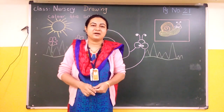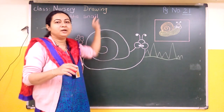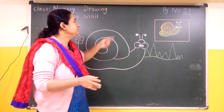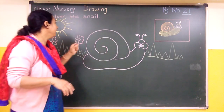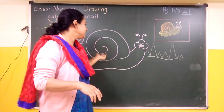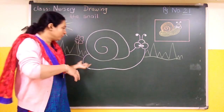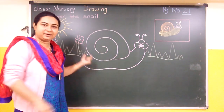Good morning to all my dear children and parents. In our drawing book we are going to see our next page, that is page number 2.25. We are going to colour the snail. The snail is a pest and you can see it in a garden, and you can colour it.